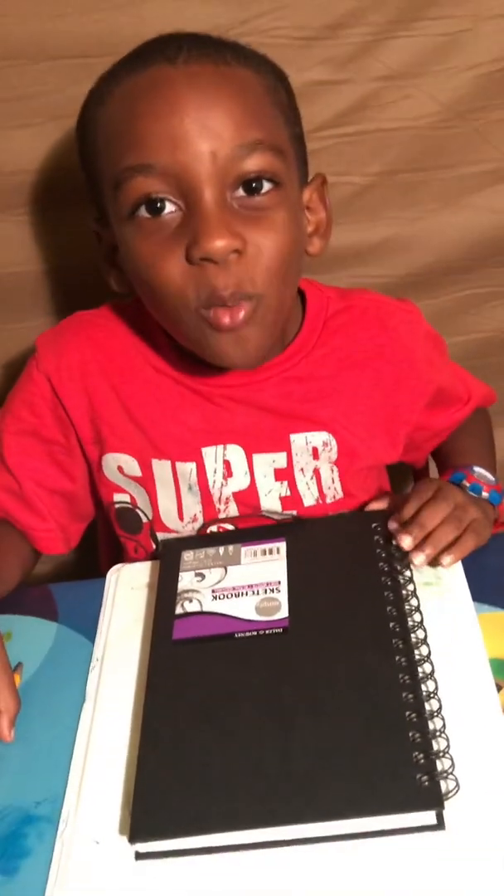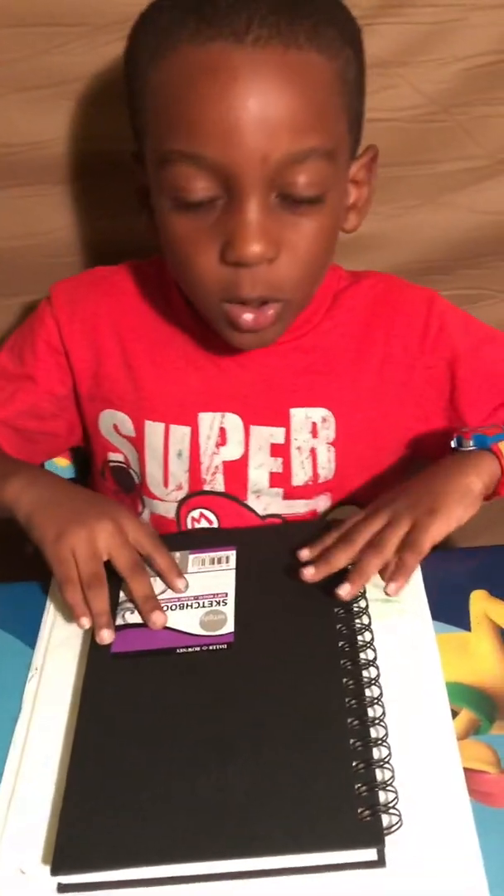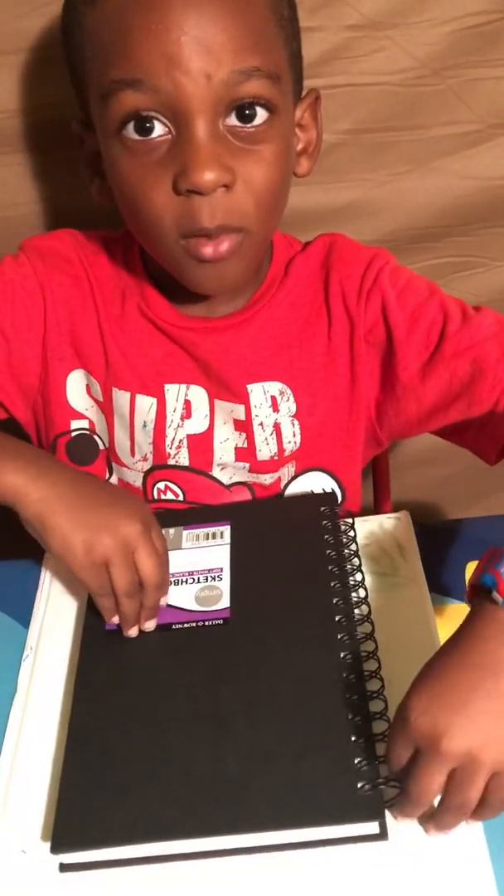Hey guys, it's your boy King EJ and I want to welcome you back to my YouTube channel Adventures with King EJ. Today we are going to be drawing Ice Cube, aka O'Shea Jackson, and today we are going to be drawing out of this sketchbook my mommy bought me from Walmart.